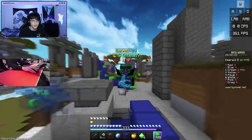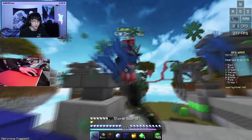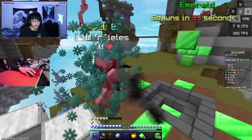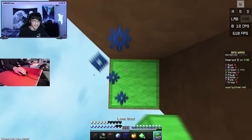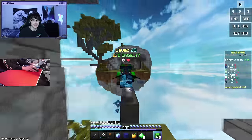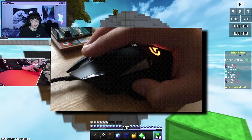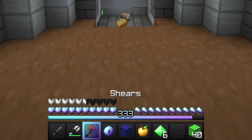Honestly, for Minecraft PVP, the G502 really isn't that bad of a mouse. I can play pretty well with it, and that's something I can't say about a lot of other mice. One other really cool feature about this mouse by the way is the infinite scroll wheel. So if I press this button and I start scrolling, you can see my hot bar — my hot bar is just going crazy right now!